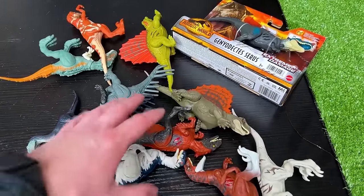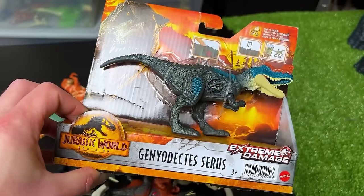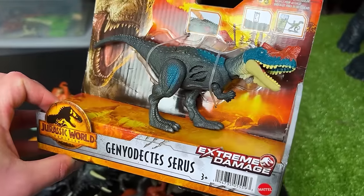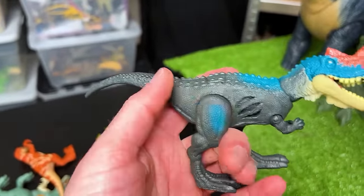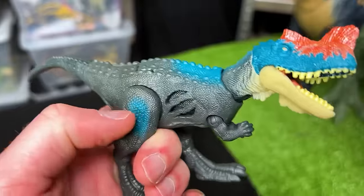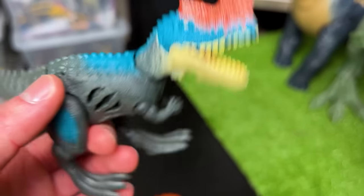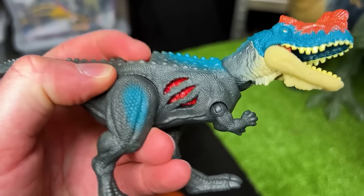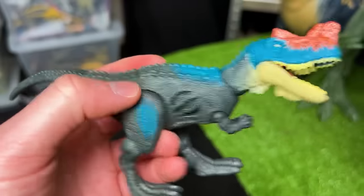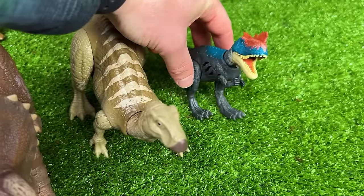Now we're down to the really small ones. Let's start with this brand new one that I bought — this is the Geniodectes Cirrus dinosaur. This dinosaur is pretty brightly colored — it's got a dark gray body, but then has super bright coloring along its leg, its neck, its face, and super bright red on top. This is the Extreme Battle Damage Edition, so you can click it open and closed with that button on the top. Let's put this Geniodectes down right next to the Iguanodon.